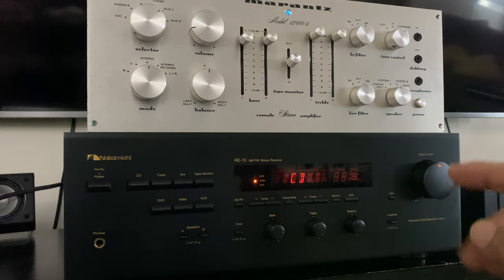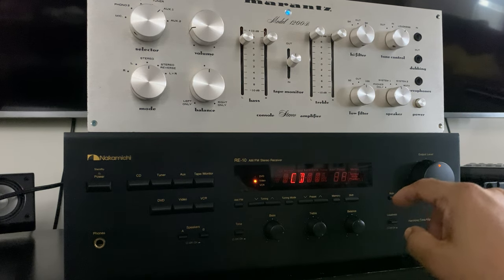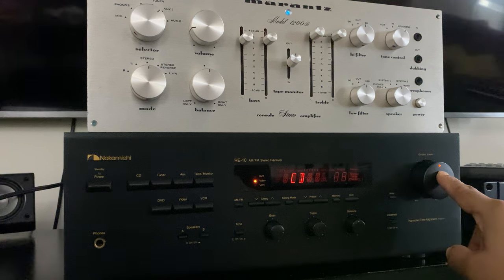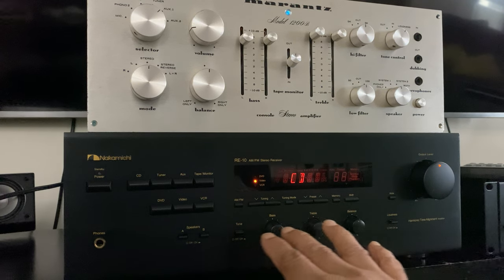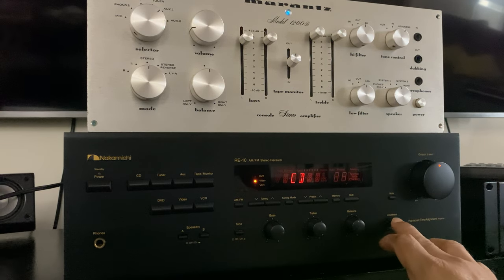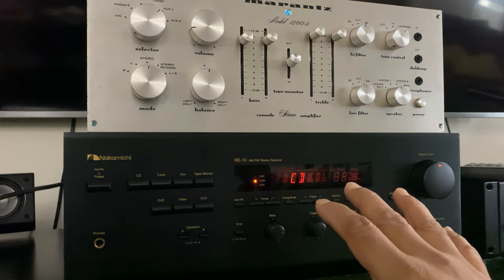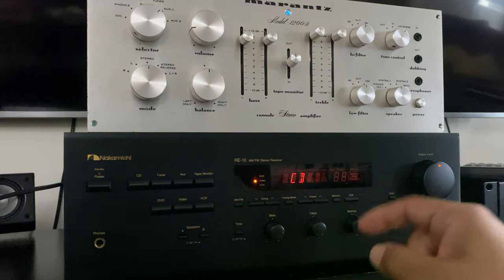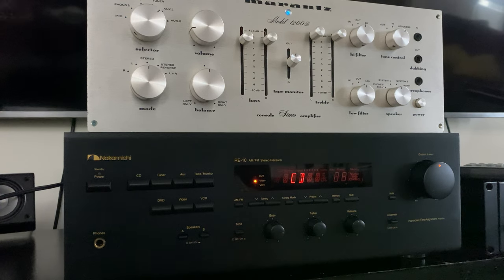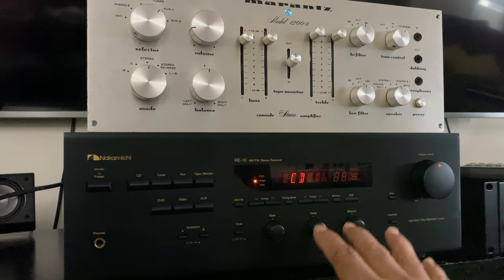It works pretty well. Since I'm using the RE10 as a power amp, I'm keeping the volume level in the middle. I'm not going to use the bass, treble, or loudness features on it, even though I can, because it's not a dedicated power amp — I'm just using the CD connection option on the Nakamichi RE10. I've turned off the tone button, so none of those features will work.